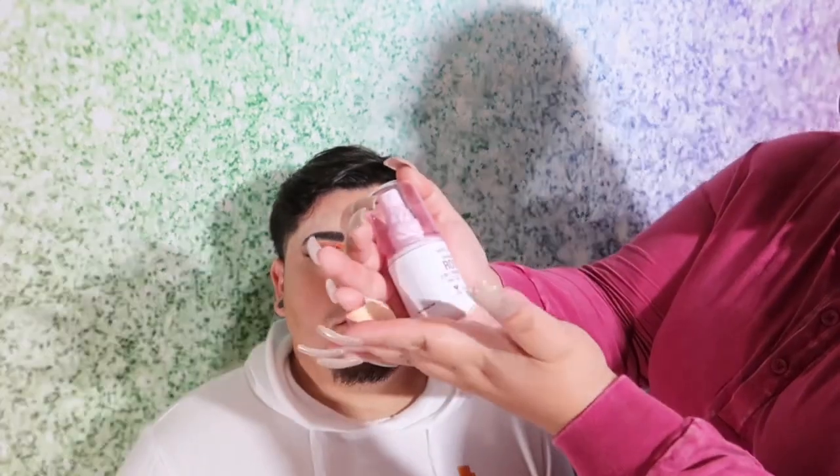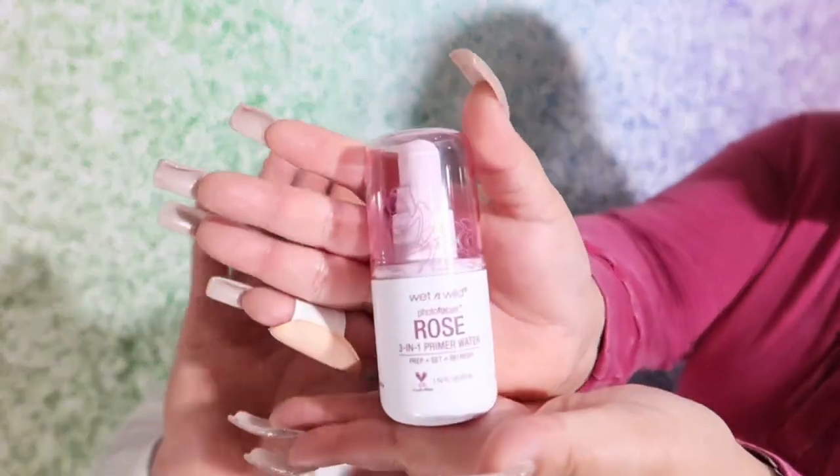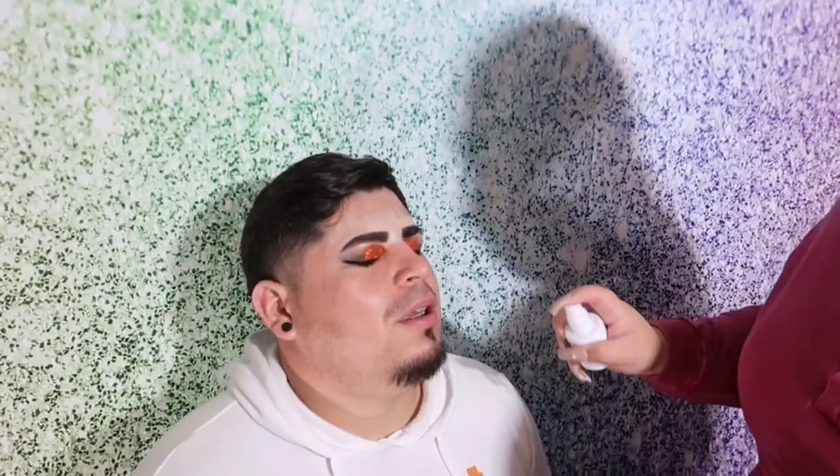Hey clan, so we had a little bit of trouble doing the eyeliner — it didn't come out perfect — but we need to trust the process. Next is gonna be the foundation. We're gonna be trying a new one today that I've never tried before but I hear it's really good. I'm going to be using the Wet N Wild Photo Focus Rose Primer first.